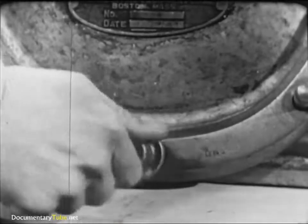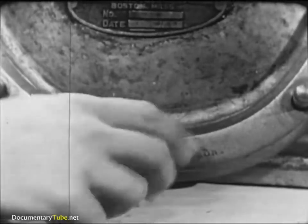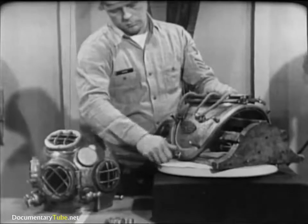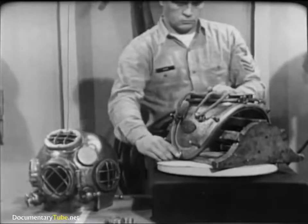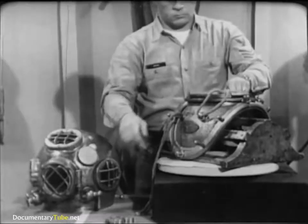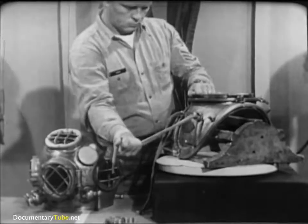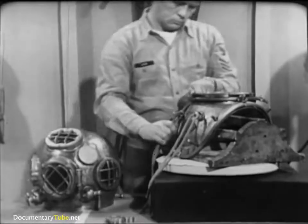Notice that four of the wing nuts have heavy flanges. These go on the studs where the ends of the breastplate straps join each other. Look for worn areas in the breastplate lanyards. If there's any doubt, replace them. Remember, these lanyards secure the all-important air hose and lifeline.